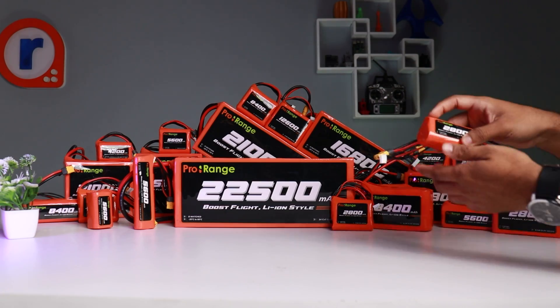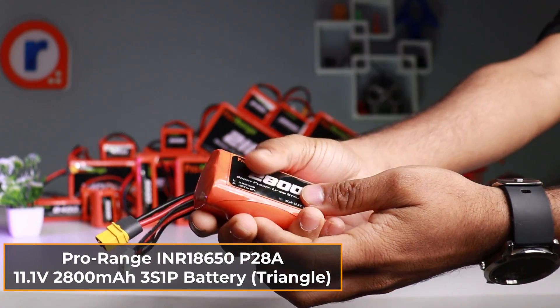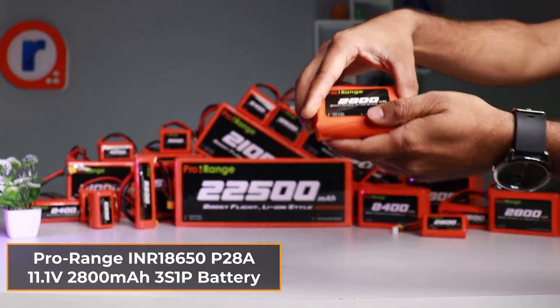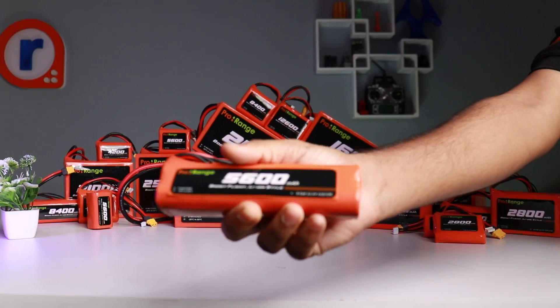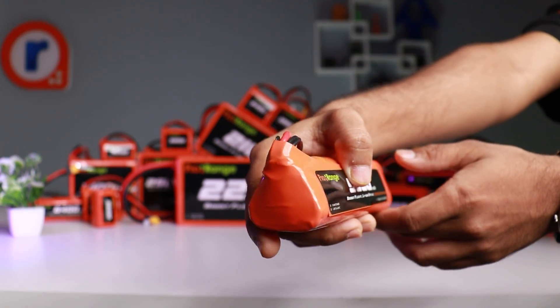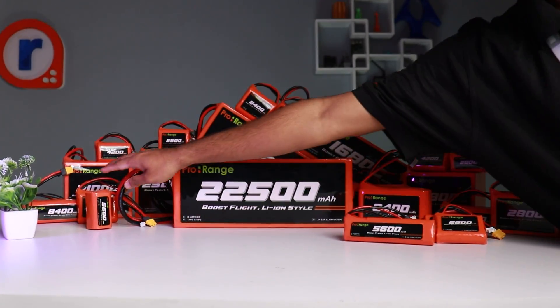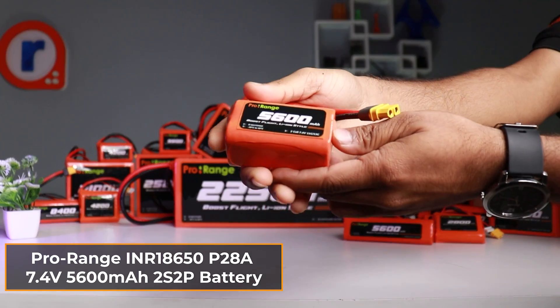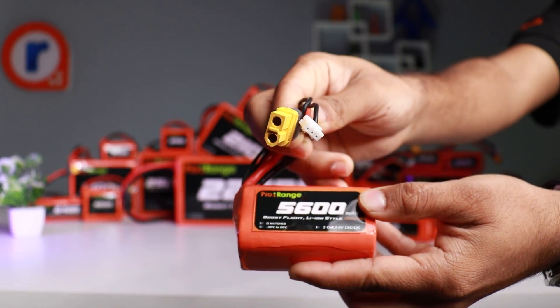Introducing the newly launched ProRange battery lineup: the 11.1V 2800mAh 3S1P battery, perfect for compact drones and RC applications; the 11.1V 5600mAh 3S2P battery, ideal for extended flight time; and the 7.4V 5600mAh 2S2P battery, another great option for versatile drone use.